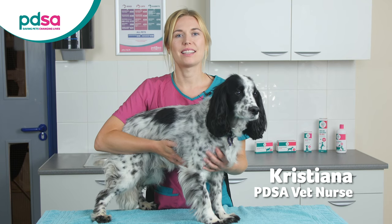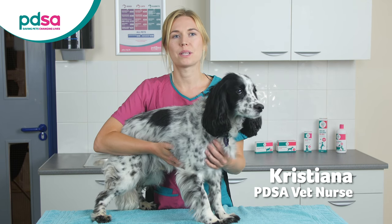Hi, I'm PDSA Vet Nurse Christiane and today I'm going to show you how to apply a spot-on flea treatment on your dog.